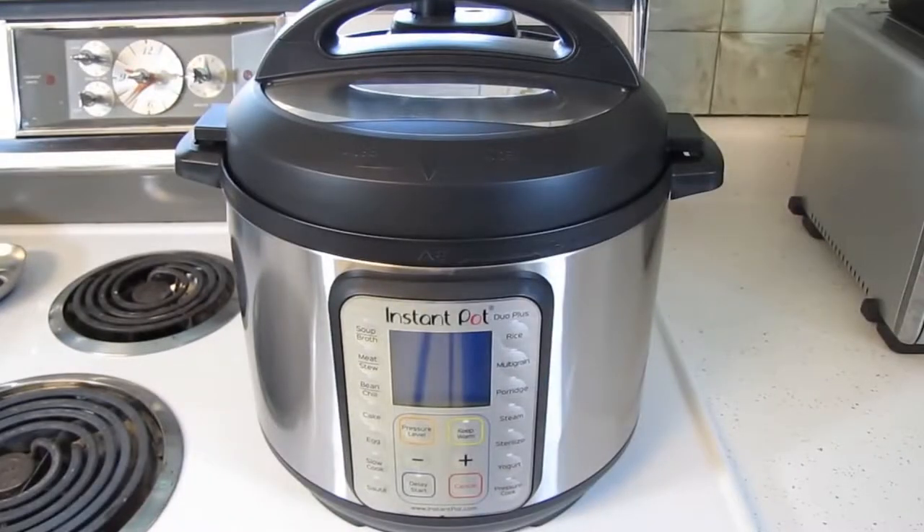The Instant Pot is a modern take on the old stovetop pressure cooker. It's a multifunction electric pressure cooker that's garnered a massive loyal following. A quick search on Google, YouTube, or Facebook will yield thousands of recipes that people have tested and shared. One of the major benefits people tout is that the Instant Pot can cook foods much faster than the traditional way.